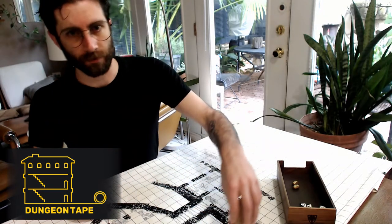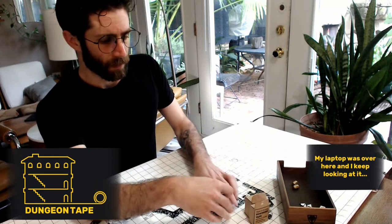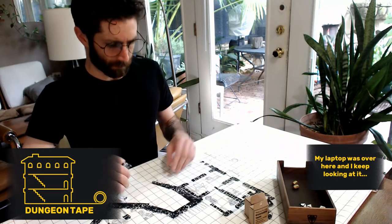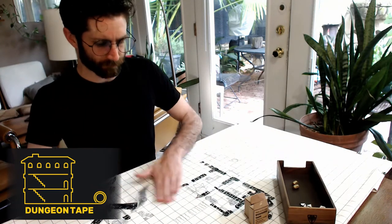First I just want to reiterate how easy Dungeon Tape is to clean up. This is a map I made for the first Happy Little Dungeons. The tape just peels right up and there's no sticky residue. It's easy to go — I'll flip it over here. See? Comes right up. Nothing left on the map.